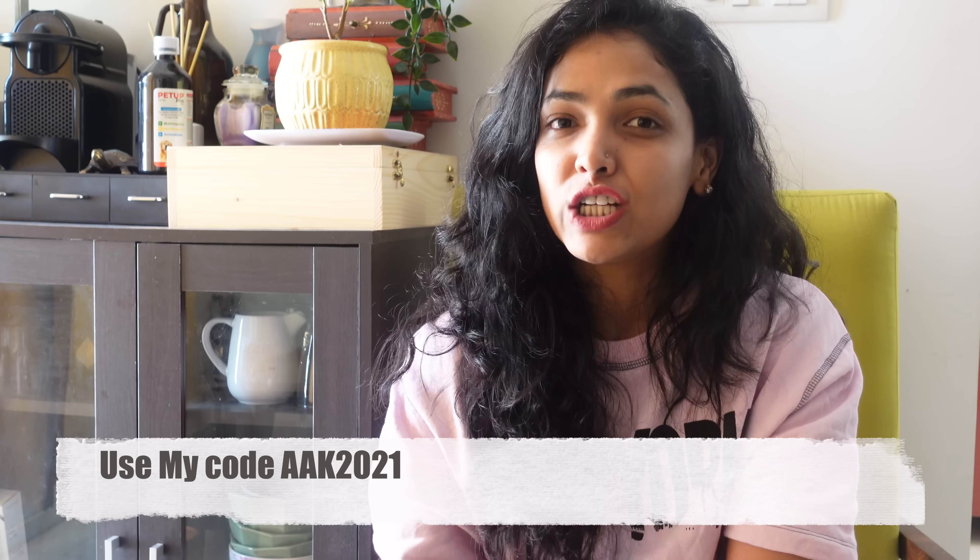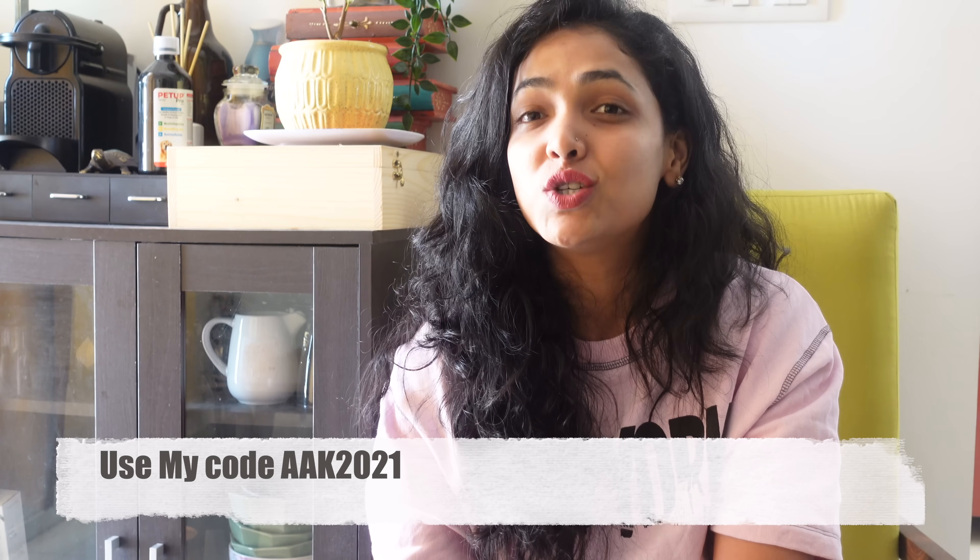If you purchase any product from their official app, you can use the coupon code AAK2021. iOS and Android users can download the link in the description box. You can purchase products and get a discount using this coupon code.